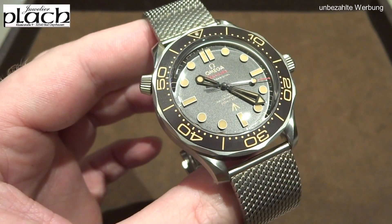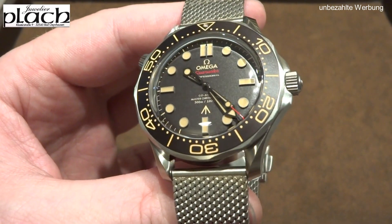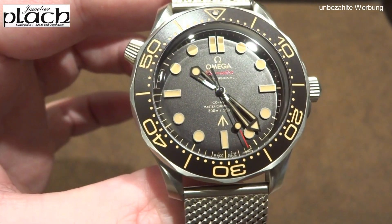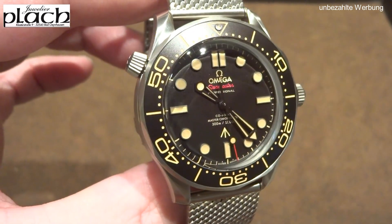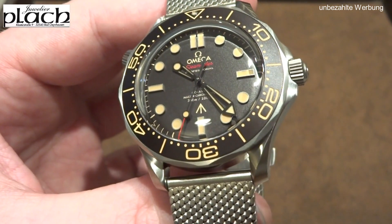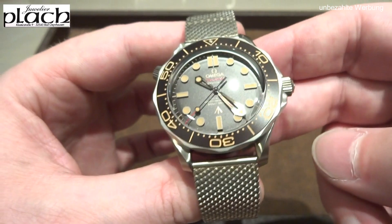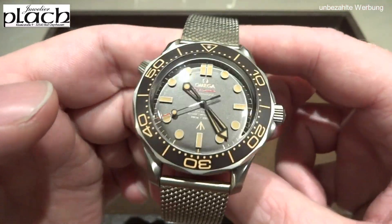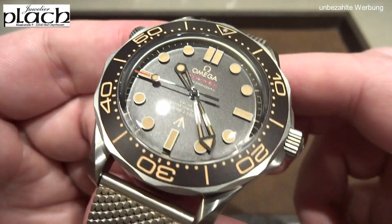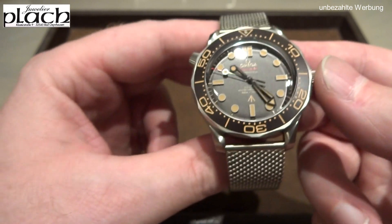Daniel Craig also said that if we want everything to feel coherent for the character — James Bond is a Commander from the Royal Navy who then joined MI6 — he finds a completely matte watch more fitting than one with polished surfaces. A watch with a military background is simply more consistent than, say, a dressy jewelry watch.